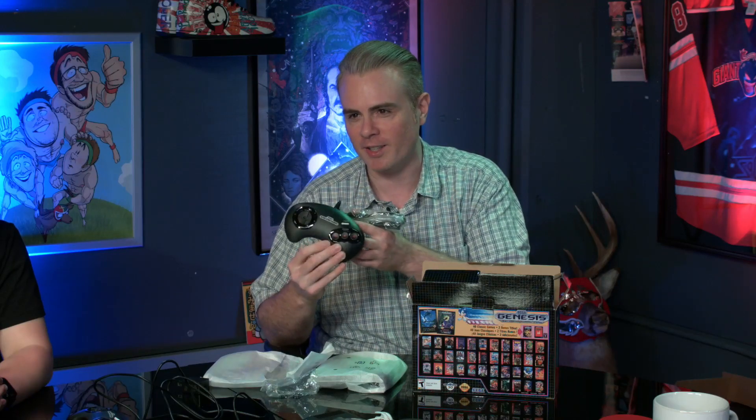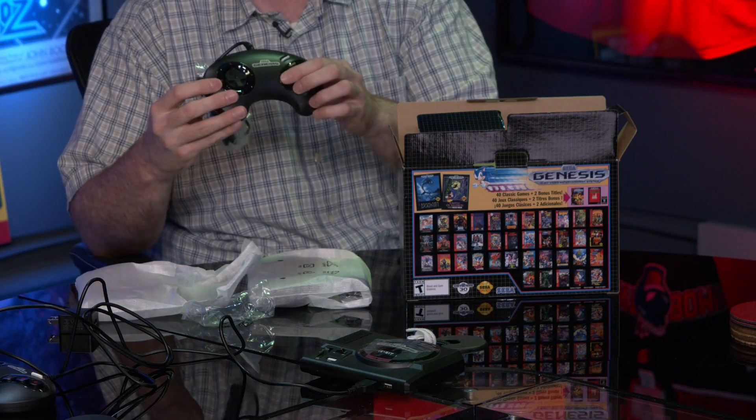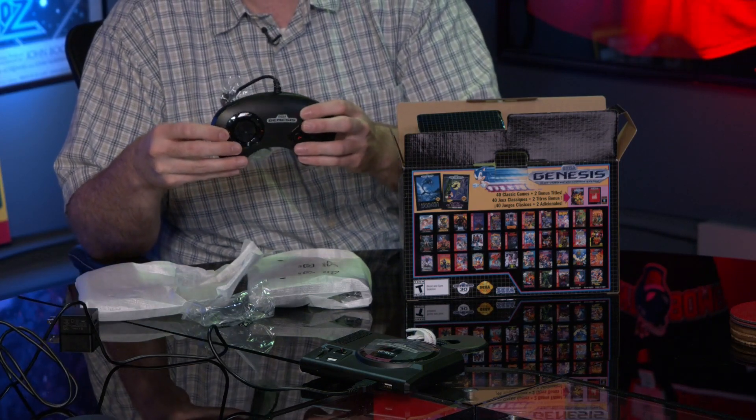The controller is a three-button design. Why isn't it a six-button? The library of games on the system includes a lot of older titles before the six-button controller ever came out, and very few Genesis games really benefited from six buttons — pretty much just fighting games and a few random titles. There are workarounds to play those on a three-button controller.